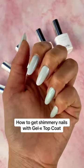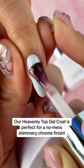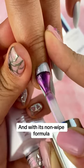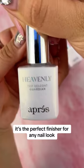How to get shimmery nails with Gel-X Top Coat. Our Heavenly Top Gel Coat is perfect for a no-miss shimmery chrome finish. You can use it over color, nail art, or even just a plain nail. And with its non-wipe formula, it's the perfect finisher for any nail look.